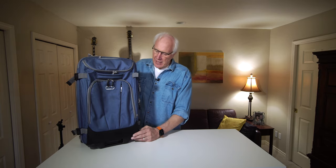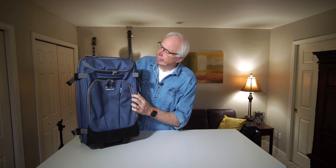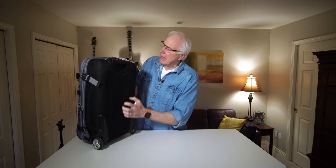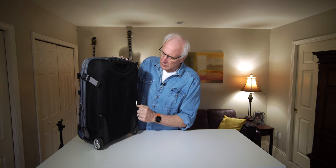The exterior dimensions of this bag are 21.5 by 15 by 9. Interior, obviously, is going to be a little bit smaller — 20.5, so an inch shorter, 13.5 by 8.5. The exterior is a heavy-duty nylon-ish kind of material, and on the bottom — the back of it, I guess you would say — is this heavy-duty shell of some kind with a nice feel to it. Nice imprinted eBags down the middle of it.